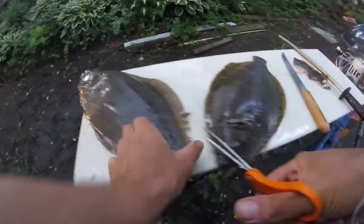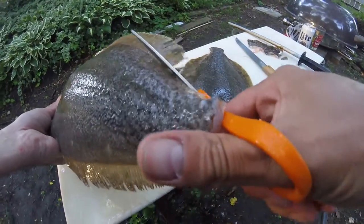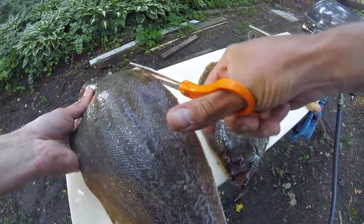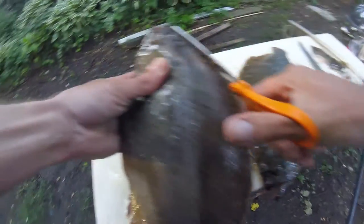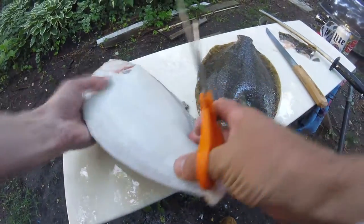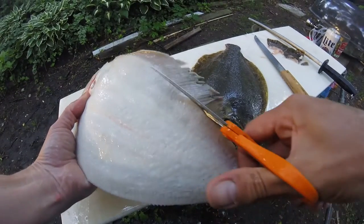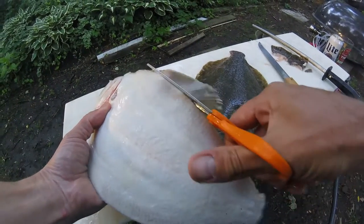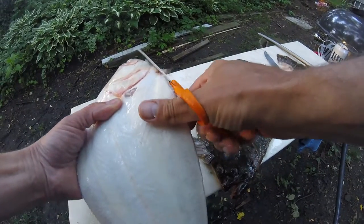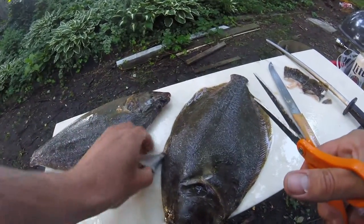So what we're going to do is cut these ribbon fins — the dorsal fin — kind of close, without cutting into the meat. It was a nice night tonight. It was kind of cold on the way home, which was kind of good because I could have fallen asleep very easily on the way home.